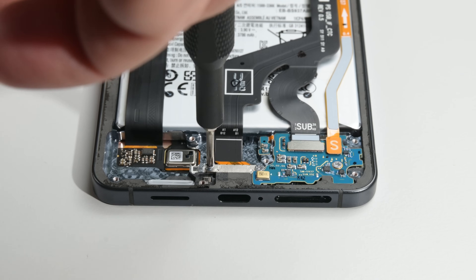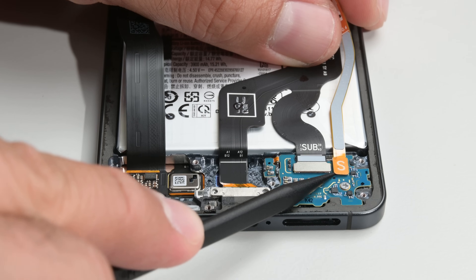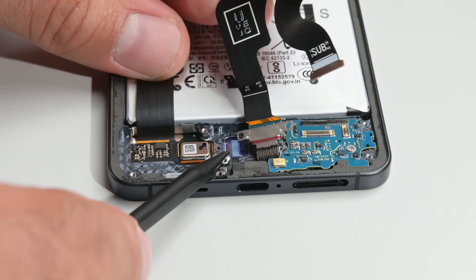Removing the screws securing the USB-C port, then disconnecting the battery and the flex connectors from the mainboard at the top of the device. With these disconnected, the USB-C port can lift right out. We love modular ports.